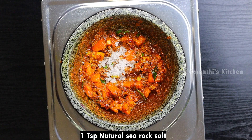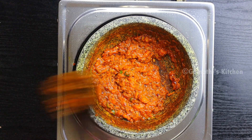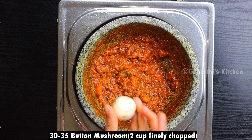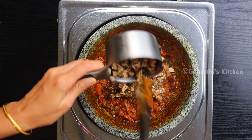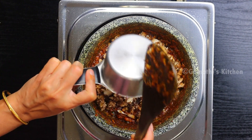You can add a nice cornbread. You can add a nice butter mushroom — it's a 30-35 mushroom. You can add a nice onion and 2 tomatoes.